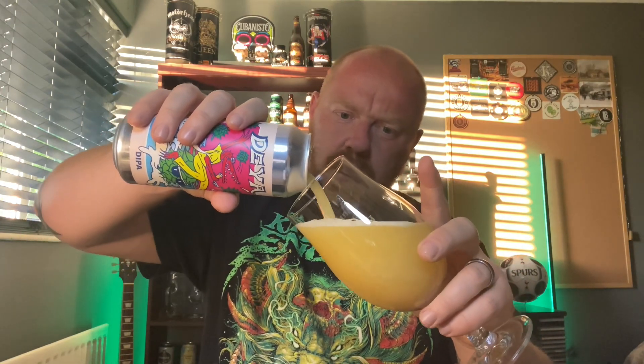500ml can, which is a plus — do like a big can. So let's get this dipper out of its can and see if it's any good, because I do fancy a big Citra IPA. I've had this one sitting in the fridge for a little while so I thought I'd do a review. Look how juicy that looks.